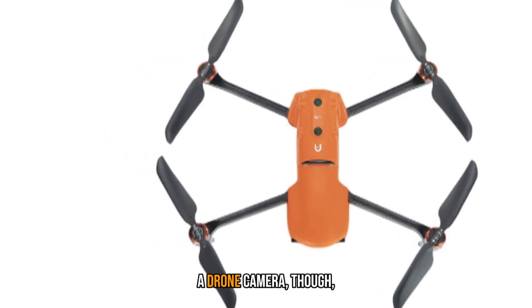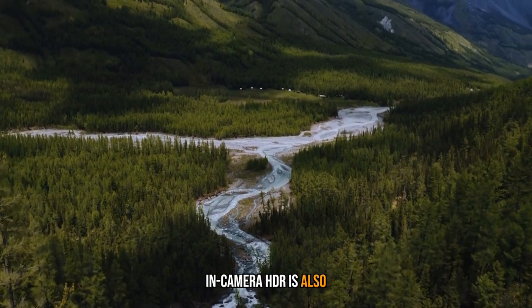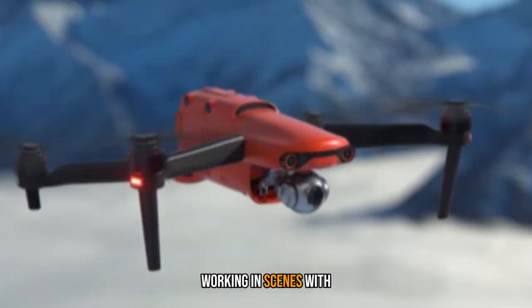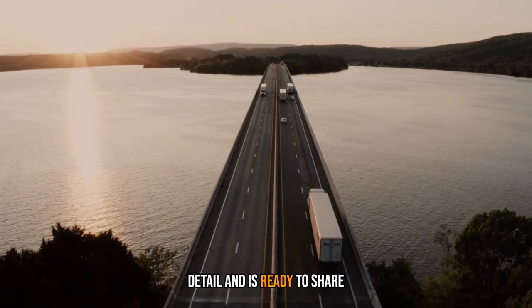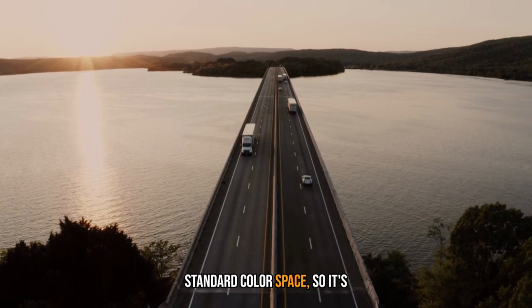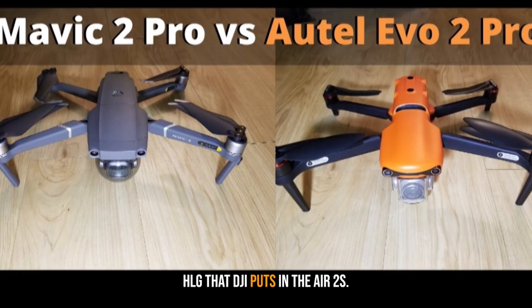At any slow-motion frame rate you'll have to deal with 8-bit video, as well as a cropped angle of view. That's often a benefit for a drone camera though, as it puts a bit more distance between the quadcopter and subject. In-camera HDR is also available at 4K 30 and below — it's a useful tool if you're working in scenes with dramatic lighting, think sunsets and sunrises. The HDR look opens up shadow detail and is ready to share without color correction, saved in the standard color space.